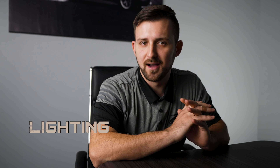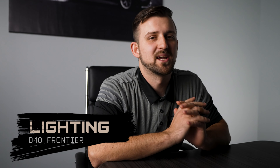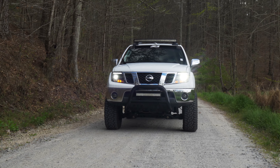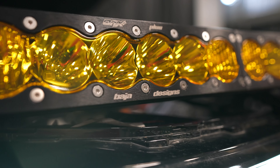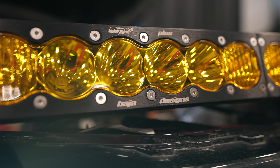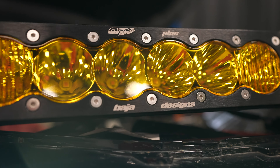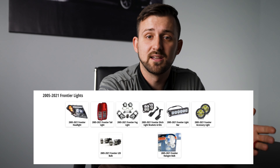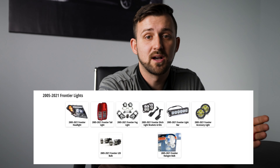Number nine, upgraded lighting. This is something I've done to every single vehicle I've ever owned. Lights are critical for driving at night, especially off-road. Whether it's a light bar, ditch lights, scene lights, upgraded headlights, retrofitting fog lights, or upgraded reverse lights, there's tons of options. Each of these will completely change the game for you. There are tons of different brands and options through a wide variety of sizes and shapes, and we stand behind every lighting product we sell at z1offroad.com.